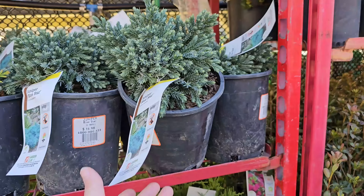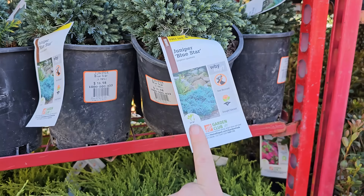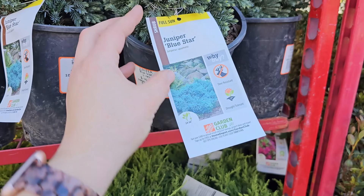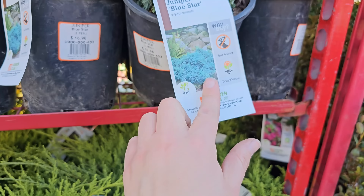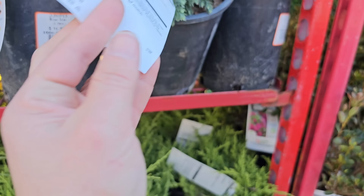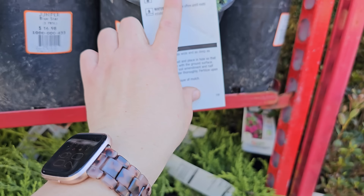Another favorite blue evergreen that stays really low growing — making it a wonderful option for the front of a border — is the Blue Star Juniper. It has this pretty blue-gray coloring. Anything that is a blue or yellow evergreen will have the best color in full sun, and this one does read full sun. It's deer resistant in my garden. Drought tolerant once established. It says it gets 24 to 36 inches in height, but mine are about 10 years old and only maxing out at about 18 inches. They do get 3 to 4 feet in diameter — here it reads 36 to 48 inch spacing — and it's hardy down to negative 30 degrees Fahrenheit.